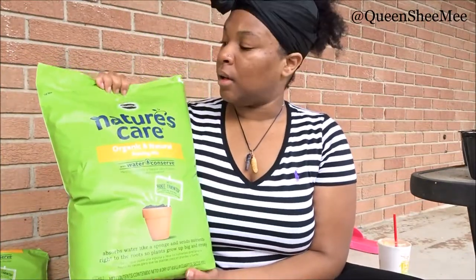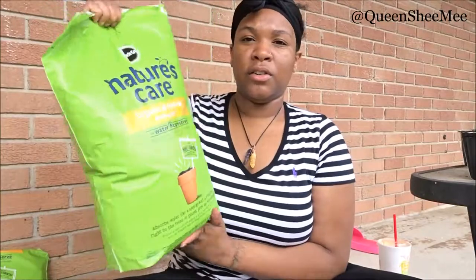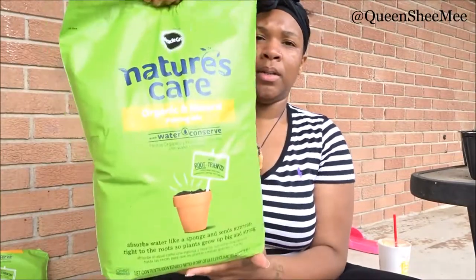The soil that I use is this one from Miracle-Gro. I've been using Miracle-Gro for years. I like this one in particular — this is the Nature's Care Organic and Natural Potting Mix.